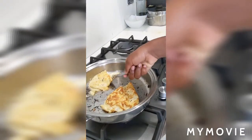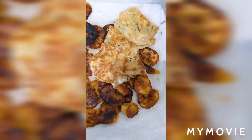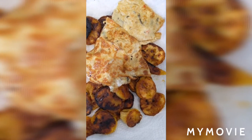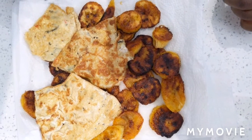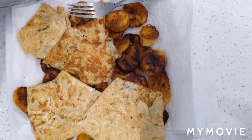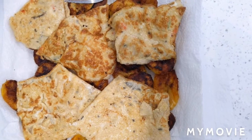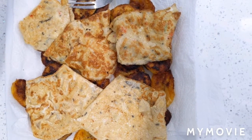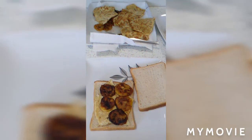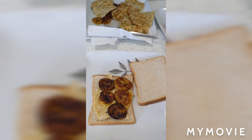These look ready, so I'm going to take them off. To make a single-decker sandwich, you put the plantain on top of the egg and cover it up with another piece of bread.